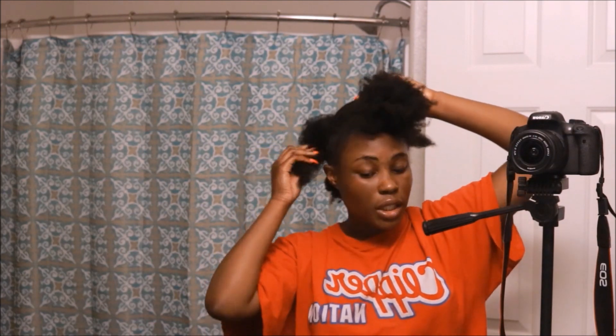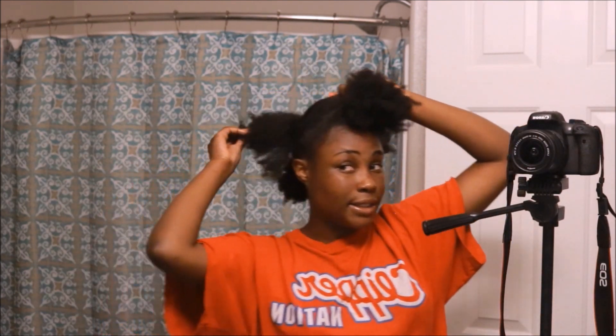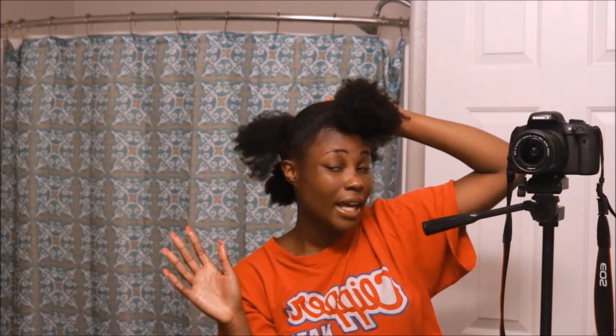I'm using Eco Styler Gel, and then I'm using Marie's Edge Wax. As you can see, I put it on my whole head, not just my edges, because if it can lay your edges, it can lay the rest of your hair the way you need it to.